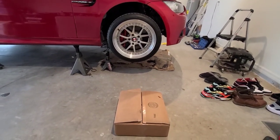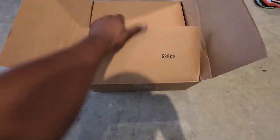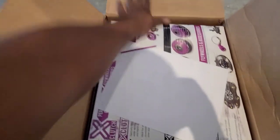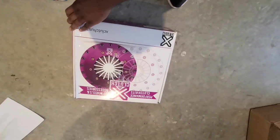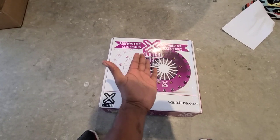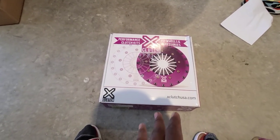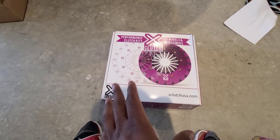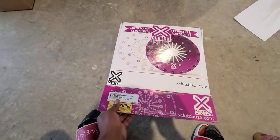What is up world, what's in the box? We have an X Performance clutch, and right off the bat the box feels lighter than my DKM box. Let's see what we have inside.